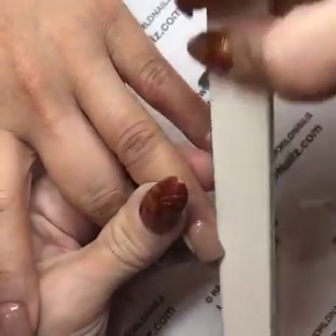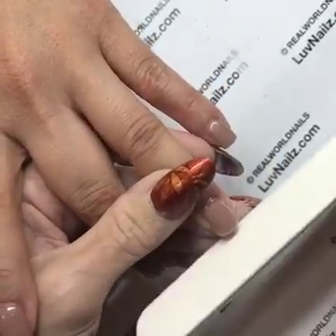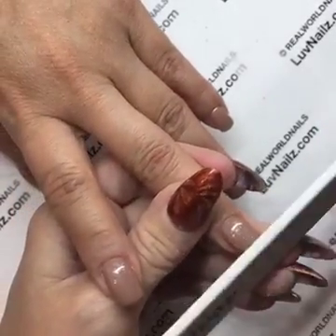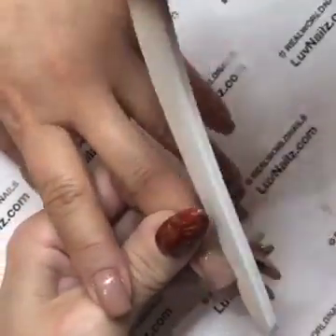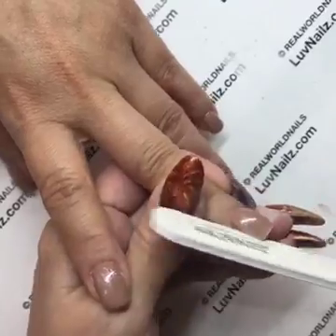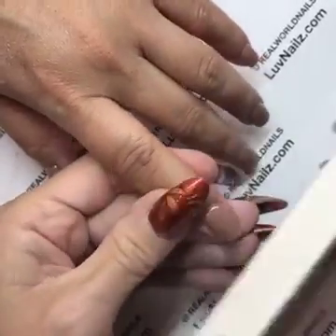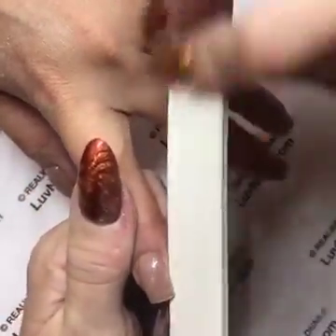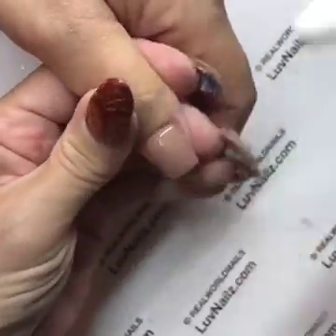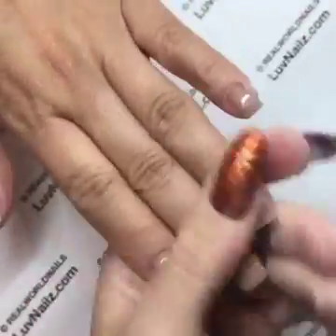I have clients who file their nails in between services because they go a month and sometimes need to shorten them — piano players, rock climbers. I'll teach them to hold their file underneath the nail when they file it and not lean forward, because leaning forward will bevel the color and their nails will look awful. If they have to file in between, it's fine — just teach them how to do it properly. My lovely client here goes four to six weeks without a problem, and with dark colors she's not worried about grow-out.